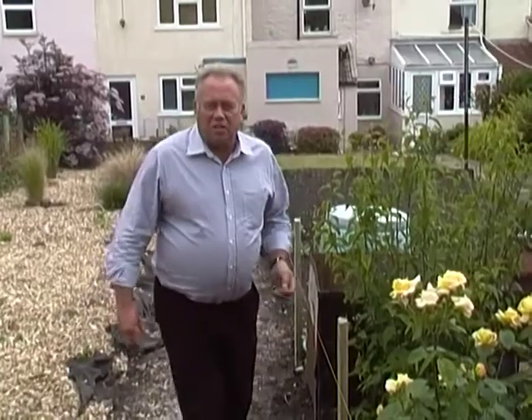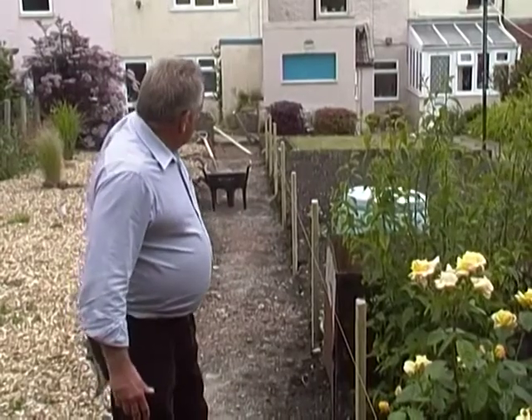Hi, I'm Mike Edwards, the website is diydoctor.org.uk. We are putting together a garden path for a customer, and you can see so far we've excavated and taken out the old concrete path.